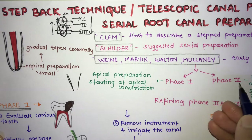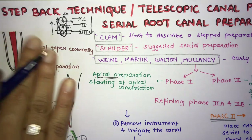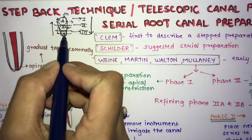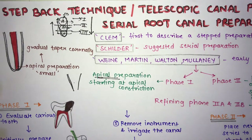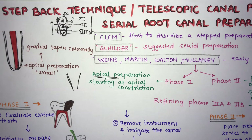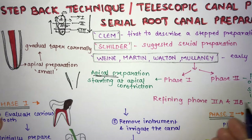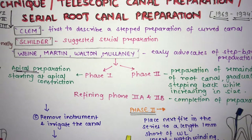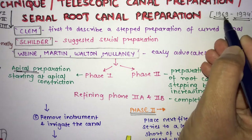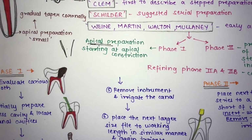Mullaney described the step back technique in two phases. Phase one is the apical preparation. Phase two is preparation of the remainder of the root canal — the middle and coronal portions — with refining phases 2a and 2b to complete the preparation properly. The technique was introduced in 1969, with studies continuing through 1974.